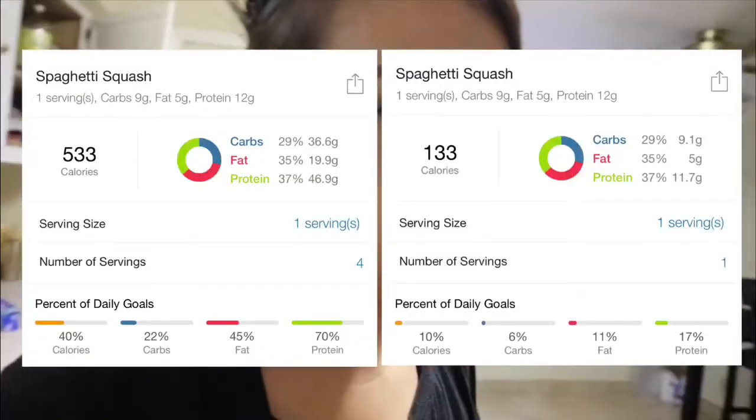I look like I'm making dinner so I decided I might as well show you guys. I'm gonna be making spaghetti squash tonight — a healthy alternative for spaghetti.